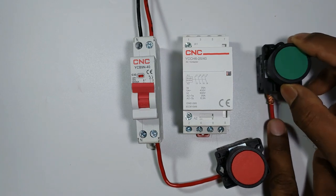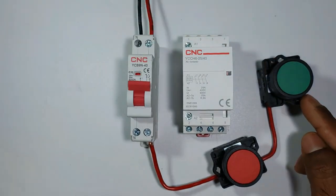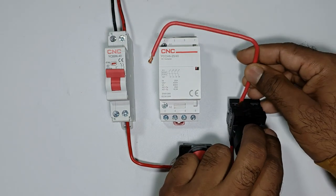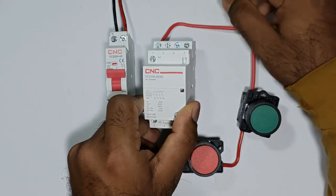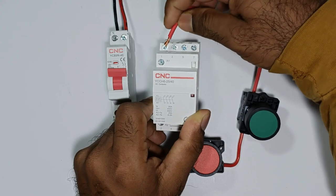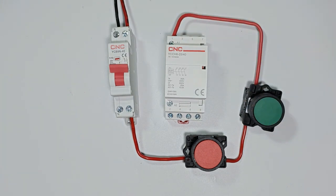Through this wire I will provide the input supply to the start push button. Connecting this wire with the start push button input. At the output terminals of the start push button, connect a wire and take the other end to the contactor. Above the contactor, A1 is written — so I am connecting this phase supply wire with the A1 terminal. This means on pressing the start push button, power will be supplied to the A1 terminal of the contactor.